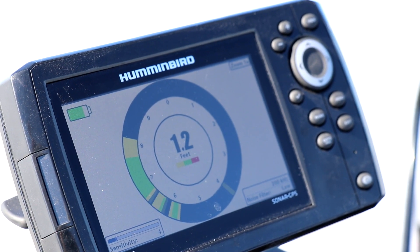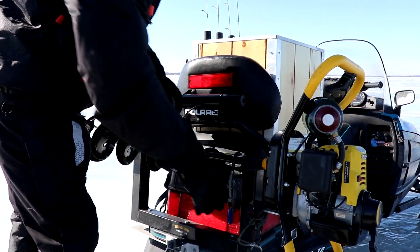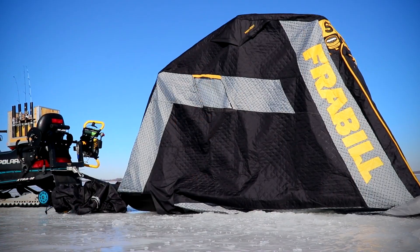I had the Helix 5 mounted up on the dash, the tackle box with four Frabel combos at the ready, the auger on the back, and the Frabel Shack in tow behind. This year though, I switched things up and added a new prong into my fishing attack approach — the Frabel Sentinel.